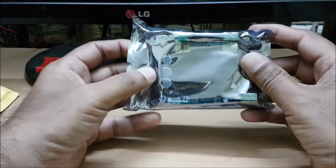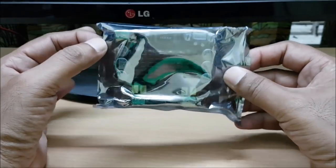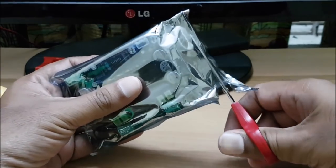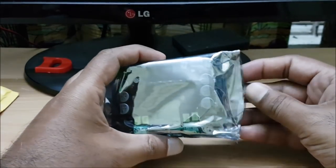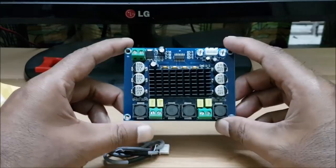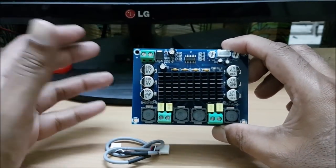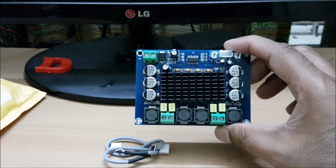Now we have the amplifier. This is a popular amplifier. We can use AliExpress to come back to the bank — this is how much you can use. The Texas Instruments chip is the TPA3116D2.